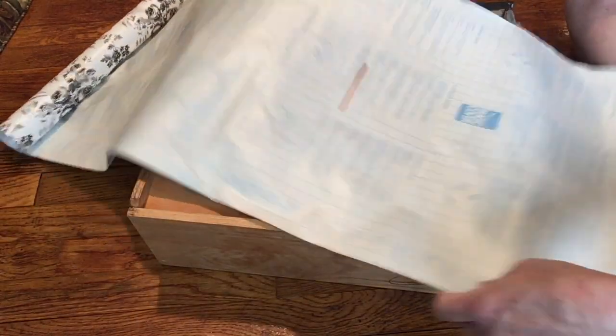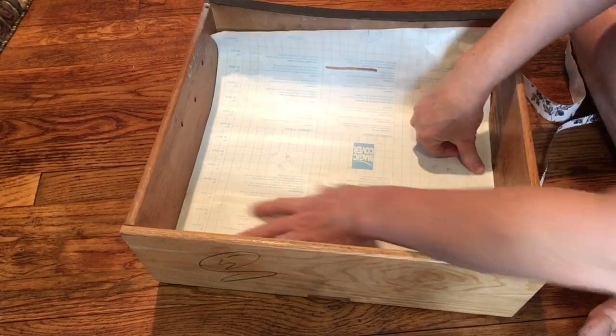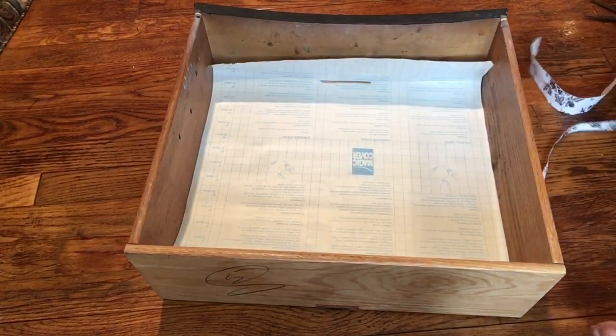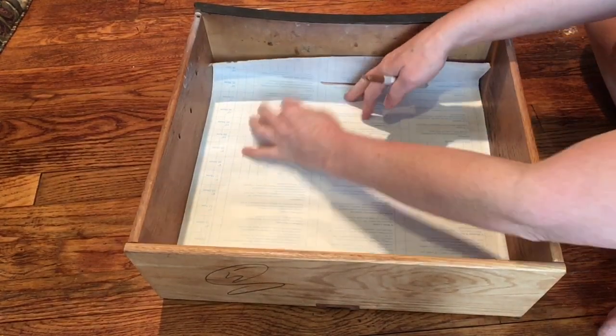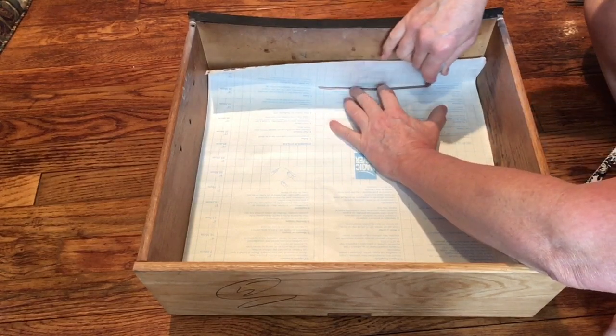I'm going to leave a little bit extra here for this curve. It's easier to cut it that way even if you have a square drawer. So I'm placing the paper back down here and then I'm going to use a marker. The reason I use a marker is because a pen, it's pretty easy to poke through the paper. So I use a marker so that I don't do that.